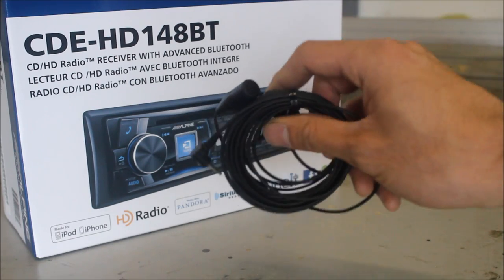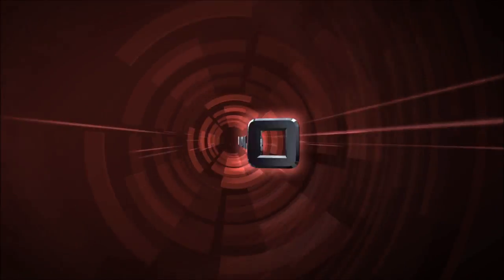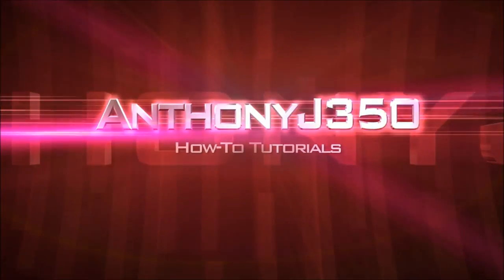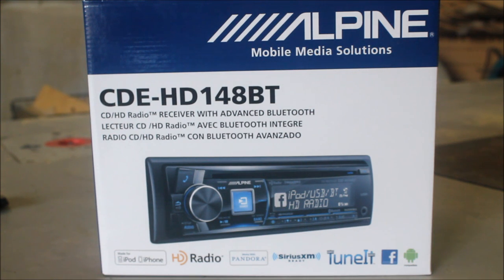Hey guys, today we're going to be talking about Bluetooth mics and how to install them. Nowadays, a lot of head units not only give you much better sound quality compared to factory, but they also add a lot more functionality with USB and Bluetooth. We can do Bluetooth audio streaming through a handheld device and also hands-free calling. In a lot of areas like ours, it's actually mandatory to use a device like this. So today we're going to go over different placements of the Bluetooth mic and different possibilities where we can install them.